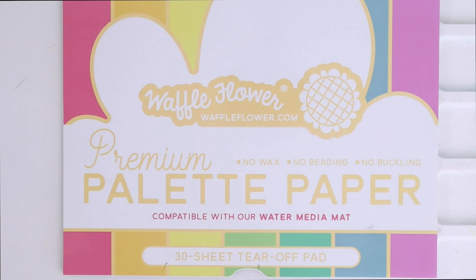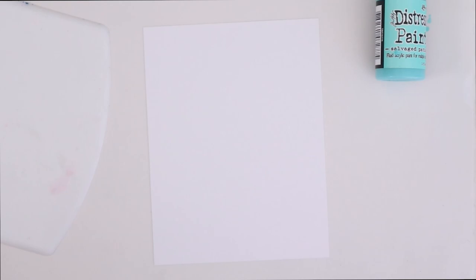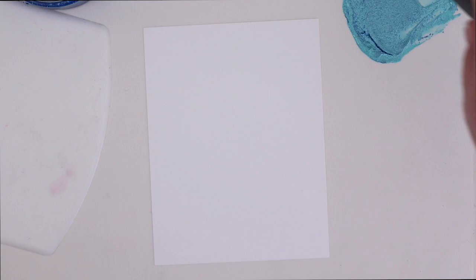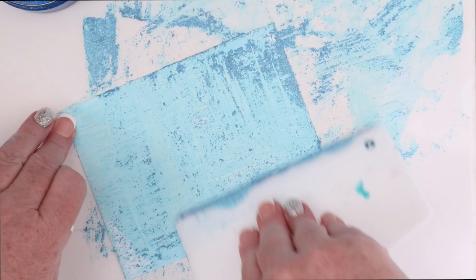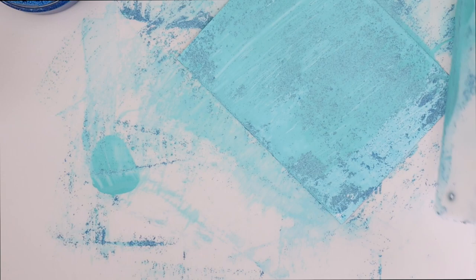I'm going to be using paints and glitz today, using Waffle Flowers Premium Palette Paper on top of my water media mat. I have some Distress Paint in Salvage Patina, and then I have the Brilliant Blue Glitz Glitter Gel from ThermaWeb and Gina K Designs. I'm using a Tonic Studio spatula to mix the two on the palette paper, then place it on the flat edge of my ThermaWeb Stencil Pal and wipe it across an A2 cardstock panel. This is going to be my sea background with all those blues, and the glitz adds texture in addition to some blue, darker hues, and some additional shine as well.